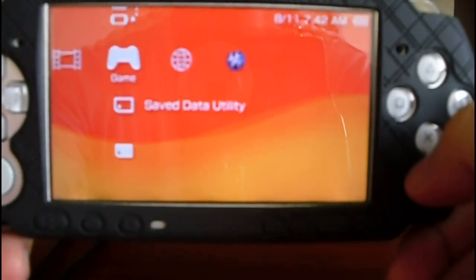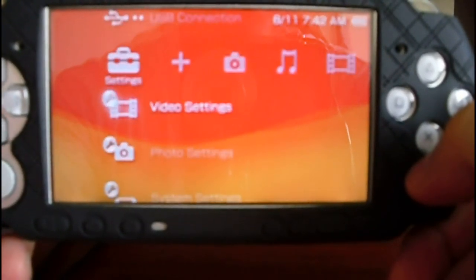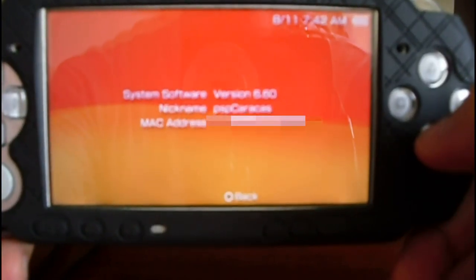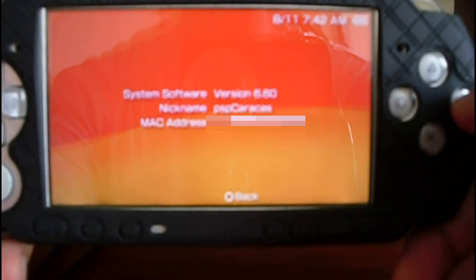Now let's check the current version. Go to System Settings, System Information, and you can see the C60 version.